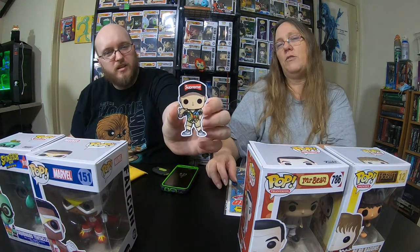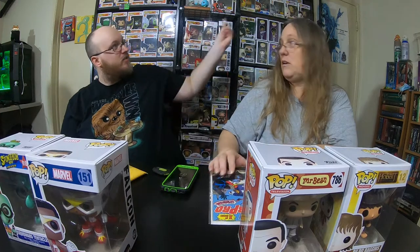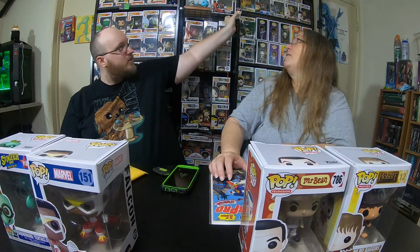Oh, a magnet! That's awesome. All right. So the worst pop is the Mr. Bean pop — that one does have the worst damage on it. Other than that, very minor damage.